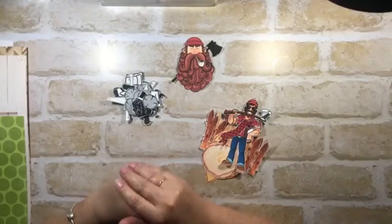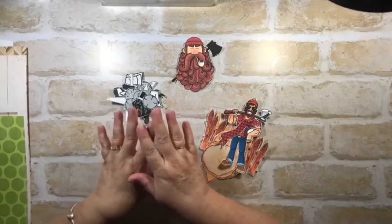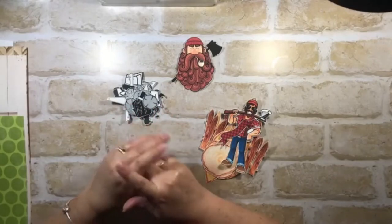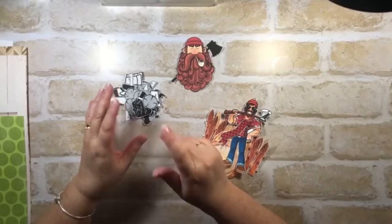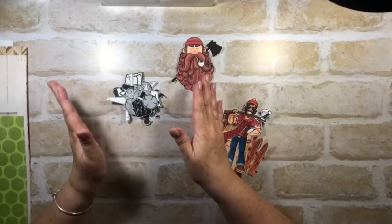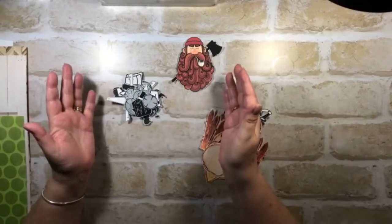I've actually joined Creative Fabrica - it's $19 a month, which I think is amazing. Because if you have a Brother Scan N Cut or you like die cutting, it is full of all the embellishments you'll ever need for any pages. So when I came to this page and I was doing wood chopping...